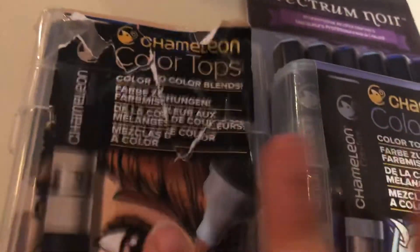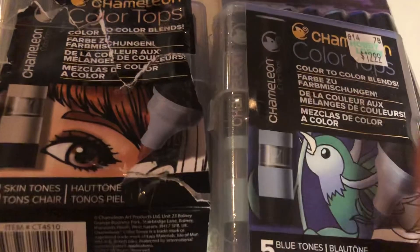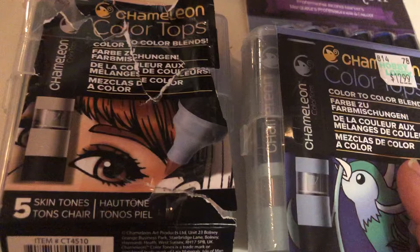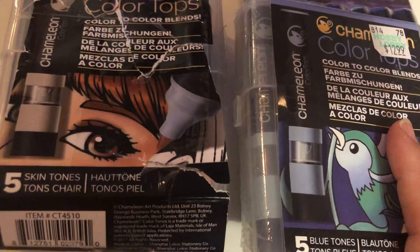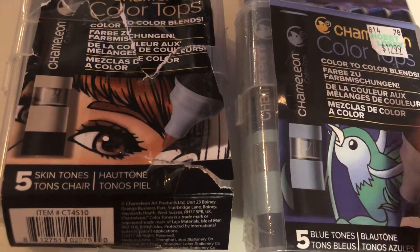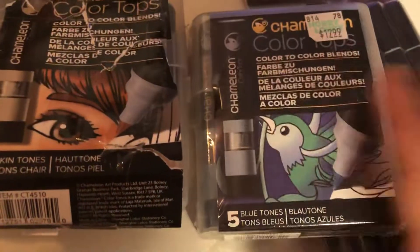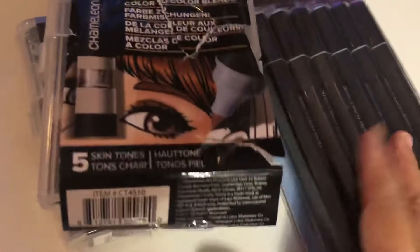This one was opened and then I realized I do not have the chameleon color pen. I really don't do that much coloring anymore, so I'm going to let them go. I would like to get $15 shipped. Leave a comment in the comments area below if you are interested. See you guys in my next de-stash video.